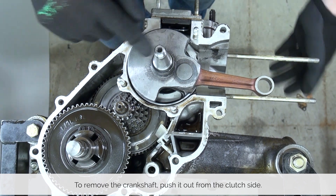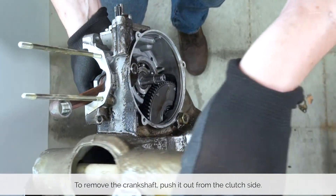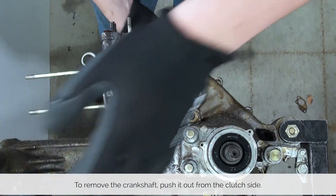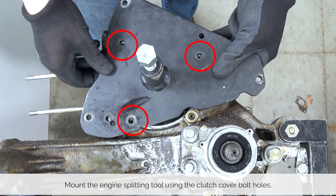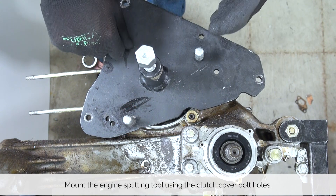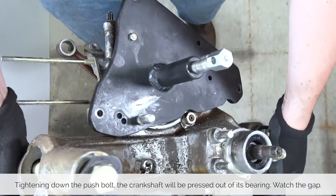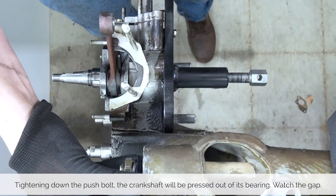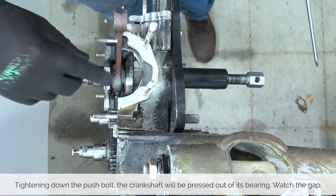With our tools ready, let's take a look at the step-by-step guide on how to get this job done. In order to remove the crankshaft we need to press it out from the clutch side of the engine. Use the three clutch cover bolt holes to attach the engine splitting tool to the engine. By being attached to the engine we can use the tool to press out the crankshaft. By tightening down this push bolt the crankshaft will be pushed out from the bearing seat, and you will see the gap between the crankshaft and the engine case increase.